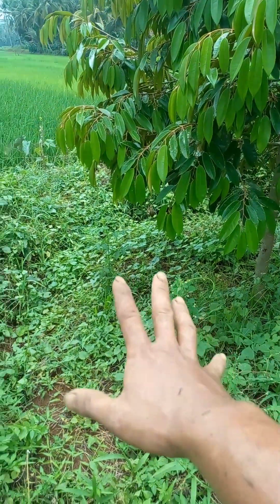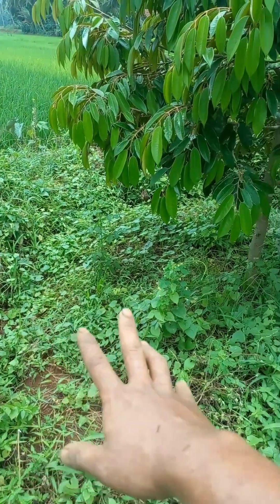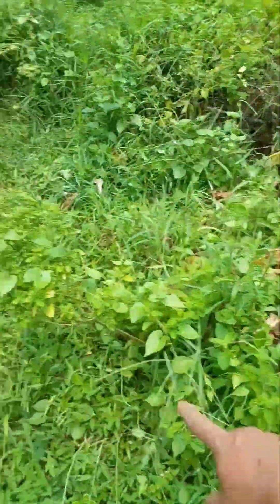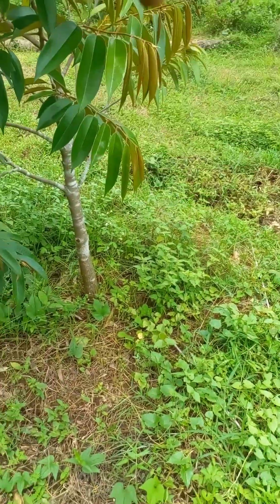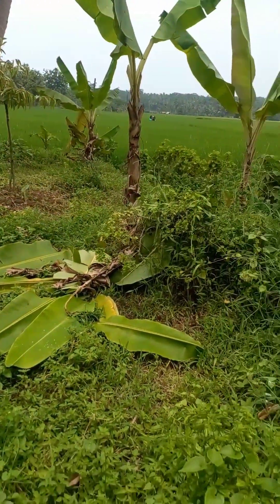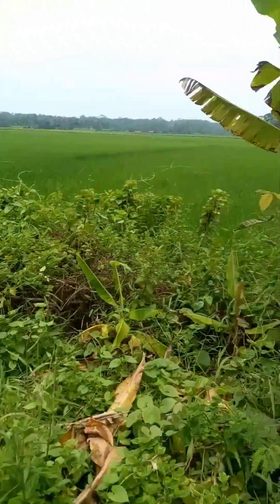Sebelum musim hujan datang, waktu musim kemarau kemarin saya sudah membuat parit — dari sini ke sana, dan kebunnya ke sawah. Karena di kebun ini berdekatan dengan sawah, jadi parit dibuat untuk mengalirkan air berlebih.